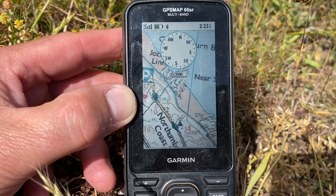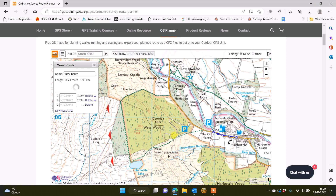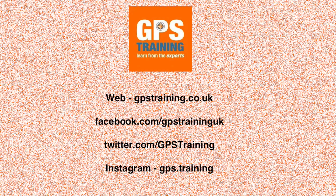So I would say if you're in the UK, you really need an Ordnance Survey map card. The 1 to 50,000 mapping is completely adequate. If you can afford it, the 1 to 25,000 mapping is better. But don't forget, if you've got the 1 to 50,000 mapping on your GPS unit, plan on our free route planning software on the GPS Training website and you get the best of both worlds. I very much hope this helped. If you have any further questions about mapping options on the Garmin GPS unit, please get in touch with us at GPS Training.